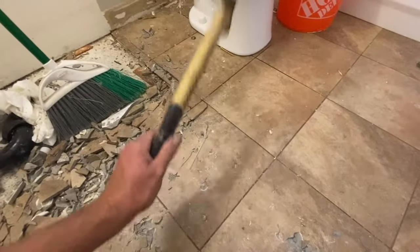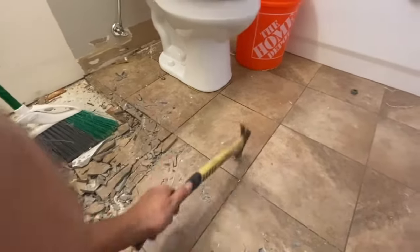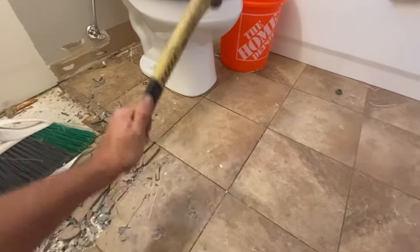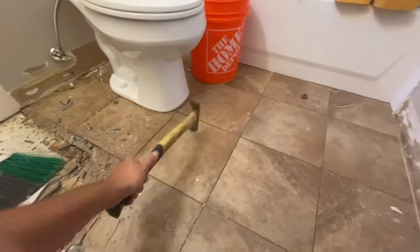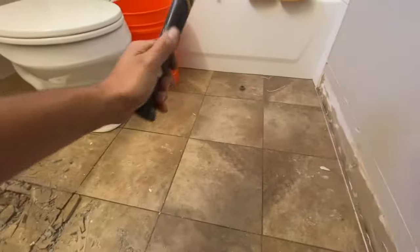First thing we're going to have to do is get a hammer and start hitting each one of the tiles so we can put some fractures in them. This is going to help to loosen the bond between the tile and the concrete subfloor.